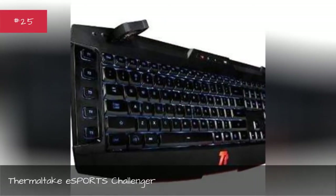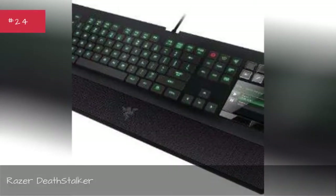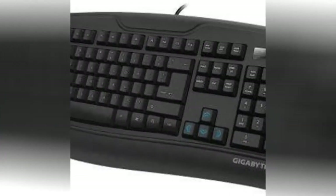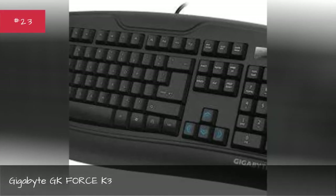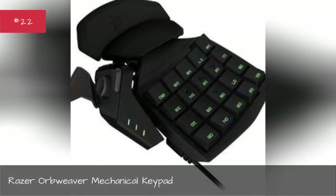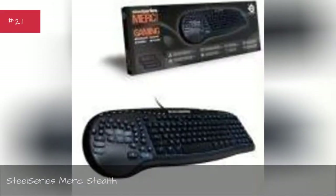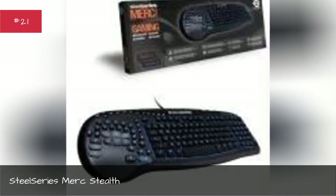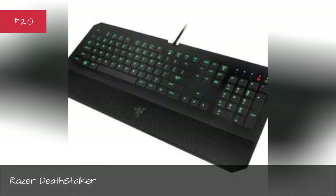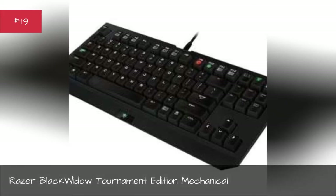Razer Lycosa Challenger, Razer DeathStalker, Gigabyte GK-Force K3, Razer Orbweaver Mechanical Keypad, SteelSeries Merc Stealth, Razer DeathStalker, Razer BlackWidow Tournament Edition Mechanical.